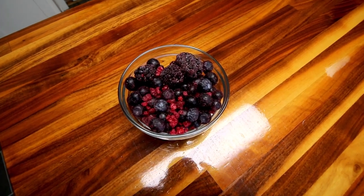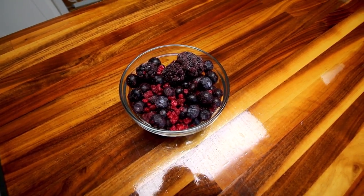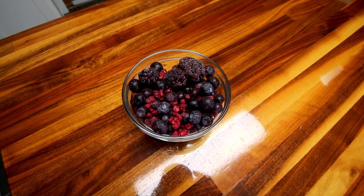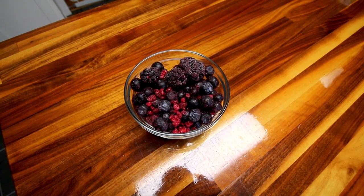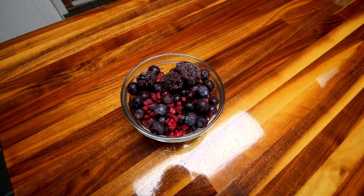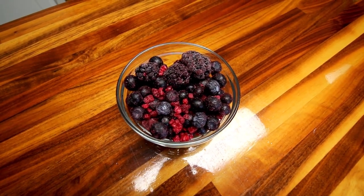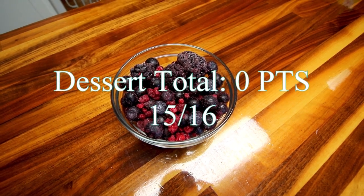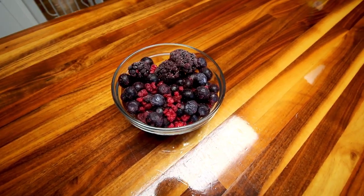For dessert I am keeping it zero points too, because I think I have one point left and there's not a lot I can think of dessert-wise that I can eat for a point. I like to save any extra weeklies or exercise points for the weekends when I don't really count points, so I want to stay at or under. I'm going to have some frozen mixed berries — they really do hit the spot when you have a sweet tooth and they are zero points. That is going to be all I have for the rest of the day. I hope you guys enjoyed this video, thank you so much for watching!